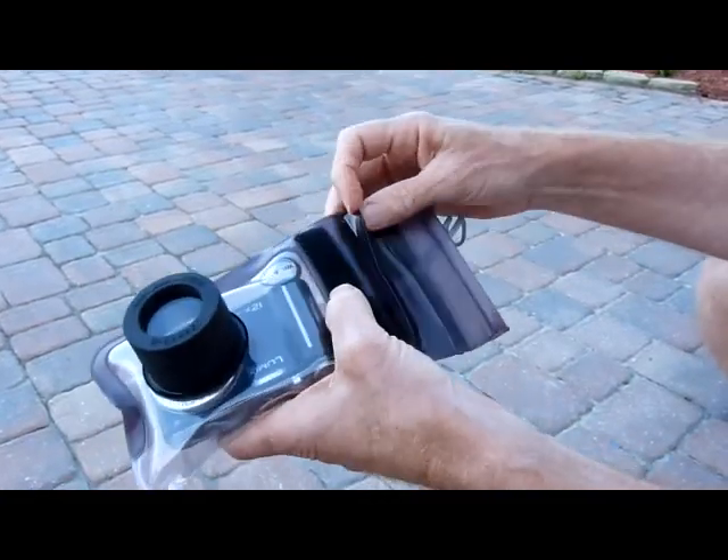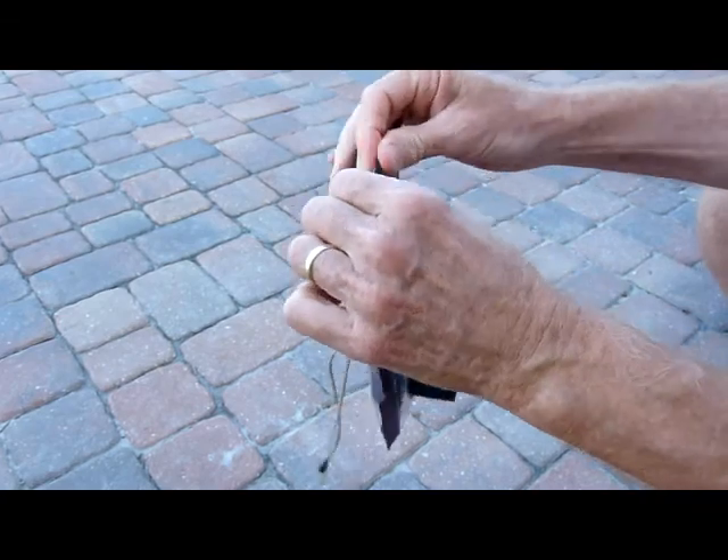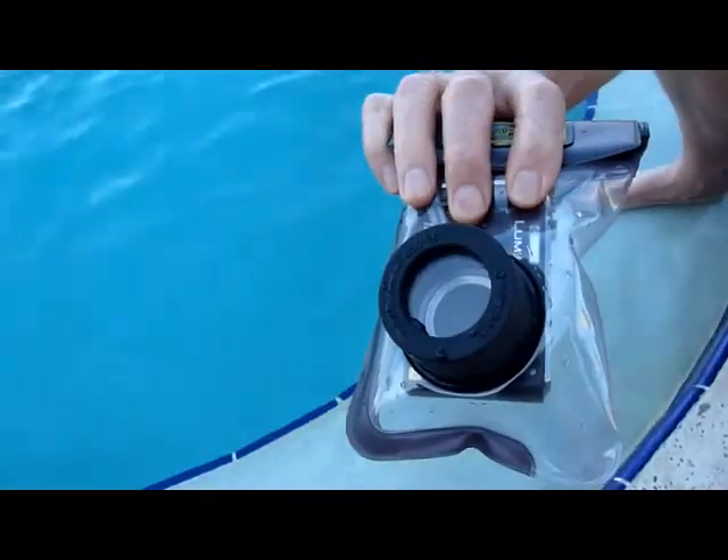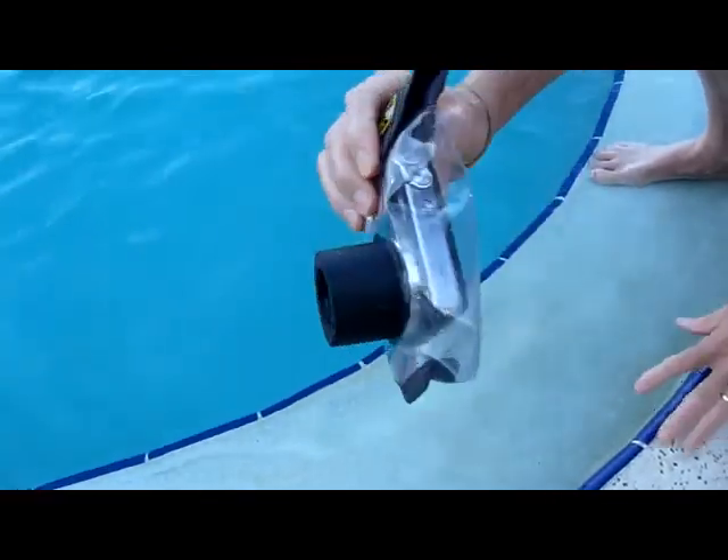This is the way you make it waterproof — seal it up nice and tight. Here's the camera in its case. Securely fold it up. Ready for the dunk test.